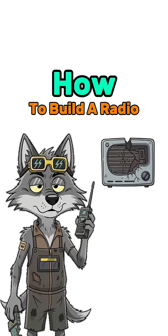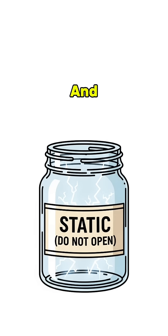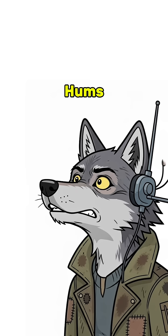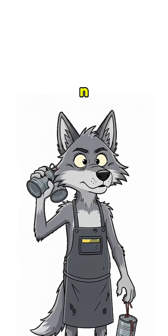How to build a radio when the world is dead, batteries are extinct, and your only friend is static. The cities are silent, the sky hums with leftover war noise. You haven't heard another voice in 47 days, unless you count your own echo in a tin can.